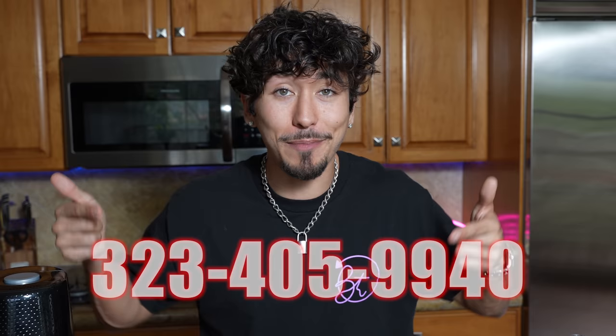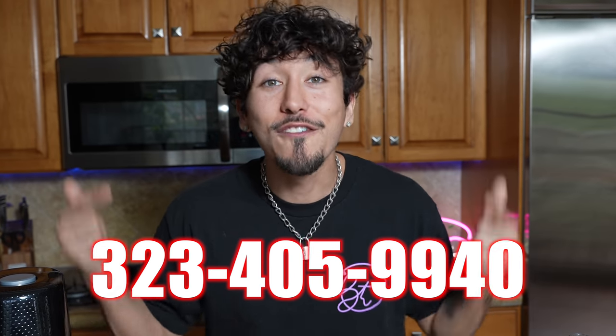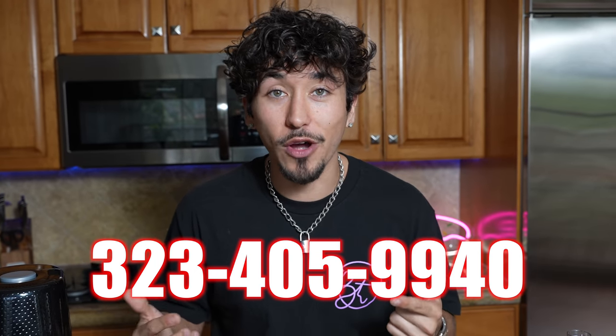I don't know how carbonated ketchup or carbonated tomato sauce is going to taste, but hey, we're about to find out. If you want to get these cool opportunities and be a part of the text fam, all you got to do is text me and add me to your contact list. My number is 323-405-9940. It's completely free, so why not just text me?